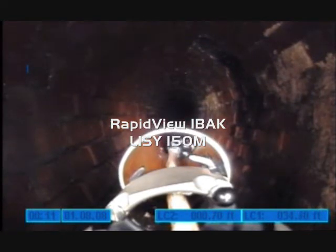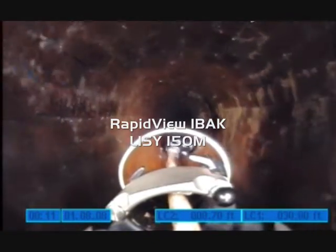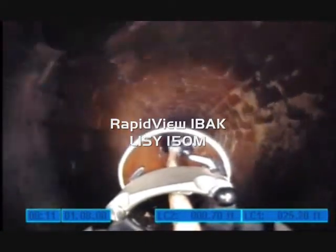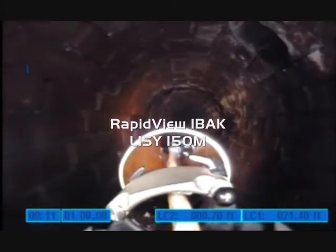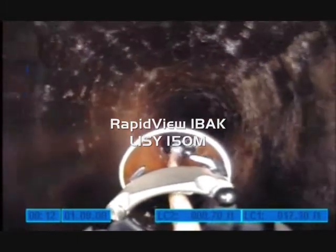The RapidView Lisi 150M lateral launching system is one of the most highly productive lateral launch systems on the market today. It is able to use an egg-shaped pipe and a wide variety from 6 inch clear up to 48 inch diameter pipelines, and can launch laterals from 4 inch up.